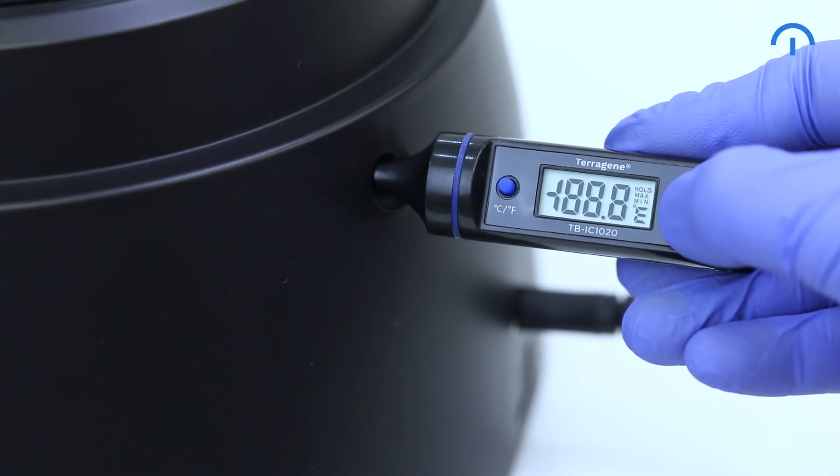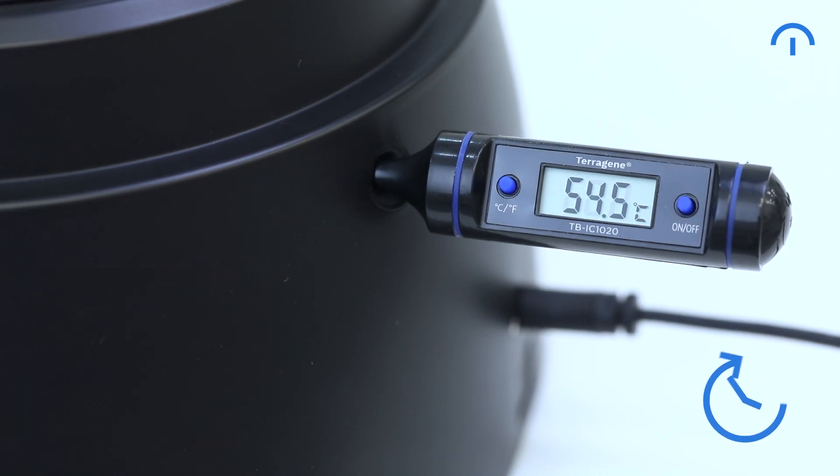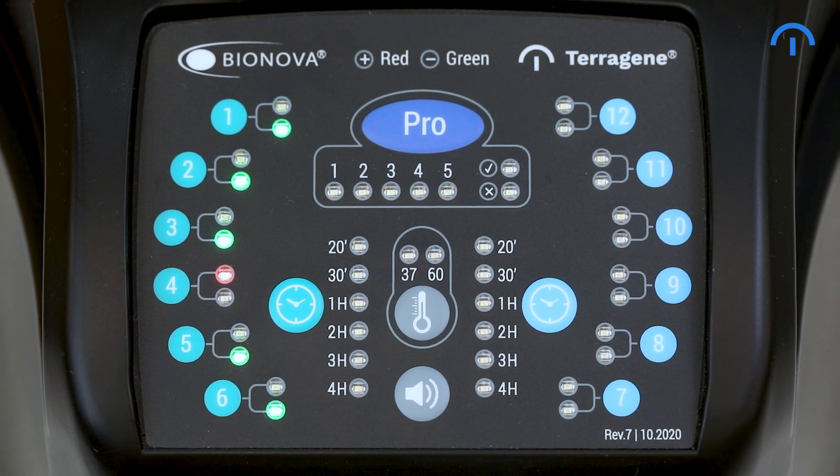You can use the external thermometer to verify the temperature. When the IC1020FR reaches the selected temperature, the autoreader will perform the positions auto test. Green lights indicate the positions are ready to use.